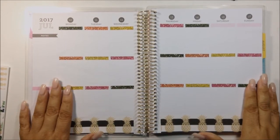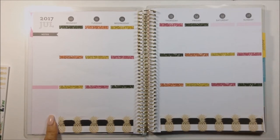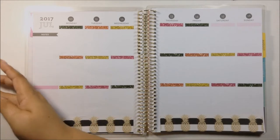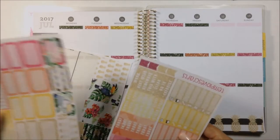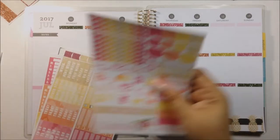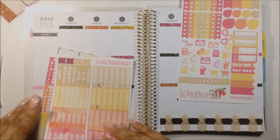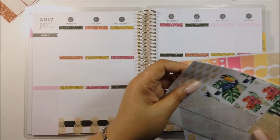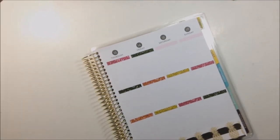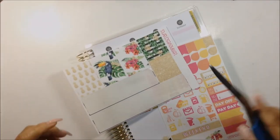So those are all of the glitter headers and the bottom washi down. I did not put these at all yet because I am going to do the weekend banner right here — I'm also going to be using some washi strips as flags going downward. What I usually do is just take some washi and cut them into flags with my scissors. I go from the beginning of the header to the ending of the header, picking different sizes of washis.